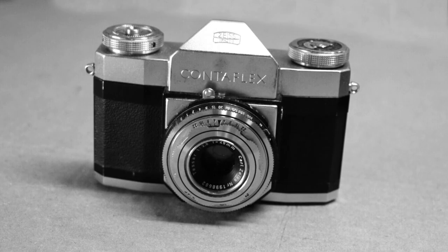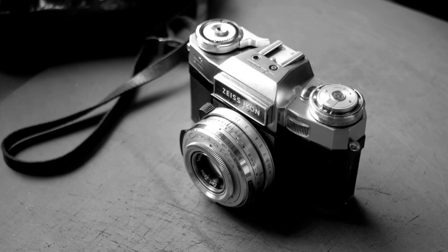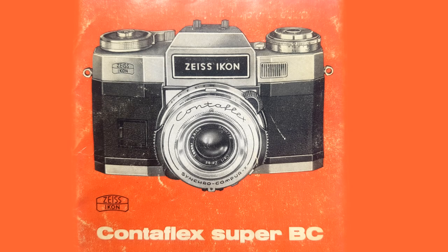The Contaflex range was launched by Zeiss in 1954, or 1953 depending on where you get your information, and my Super B came out somewhere around 1962, with the final version, the Super BC, arriving around 1965.